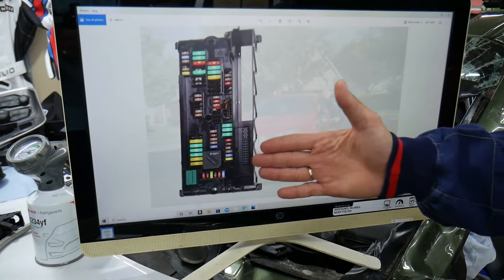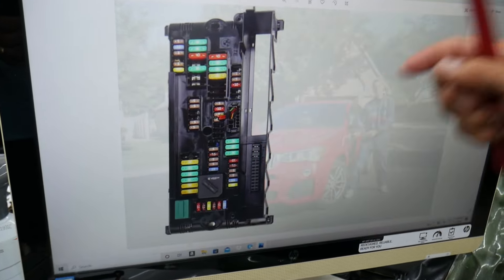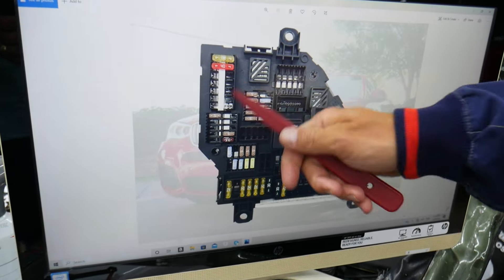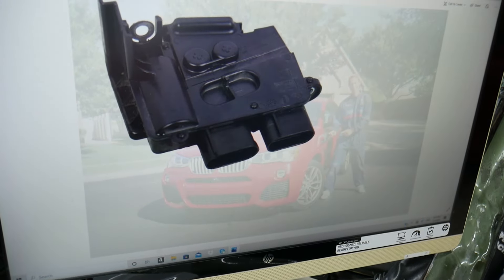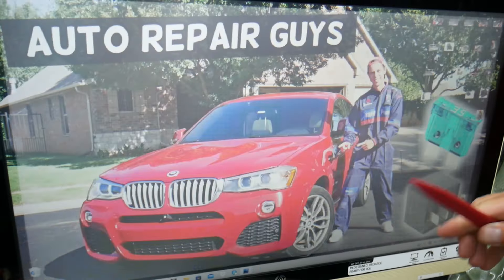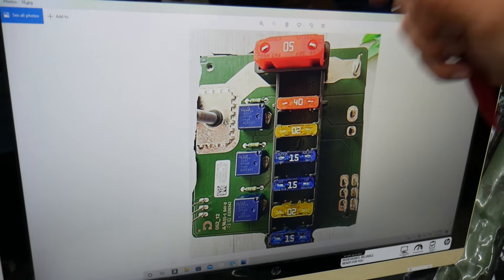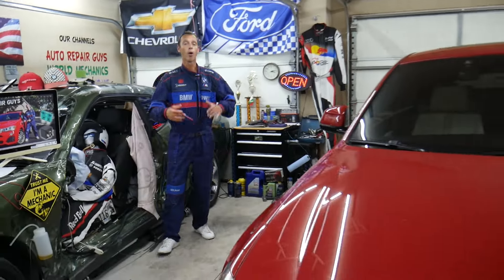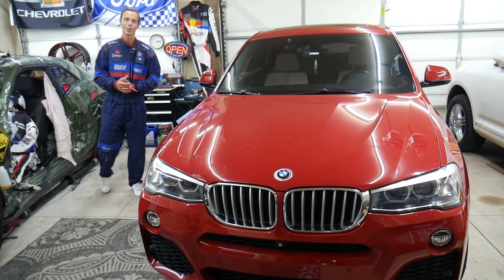If you need to buy parts, tools, fuses, or relays for your BMW at a good price with quick shipping, we're going to put a link in the description of the video below. These fuse boxes have very specific fuses that can be really hard to find, so check out that link. Hopefully this video will be helpful. If you have any questions, let us know. Thank you for watching, and see you guys next time.